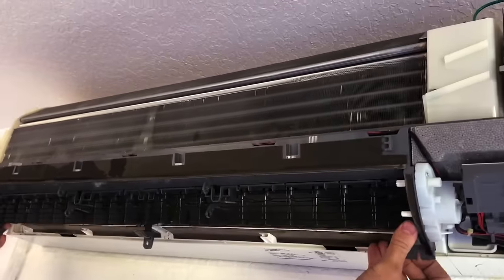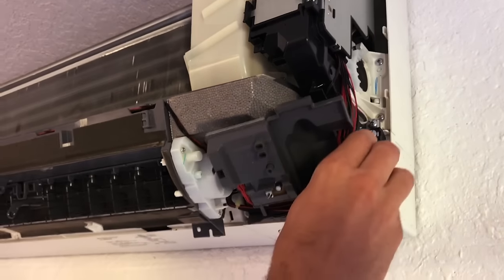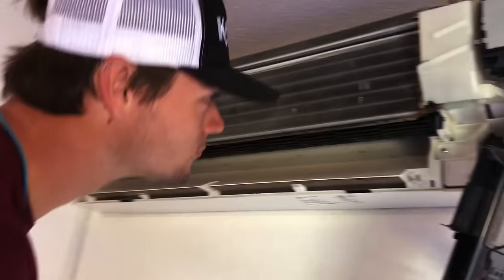Next we're going to release the entire drain pan so that the drain pan assembly can be slid out of the way. Make sure all electrical power is shut off before doing any of this. The drain pan can be released downward, and in most cases that drain pan may have water in it, so make sure to remove any water before dropping the pan.